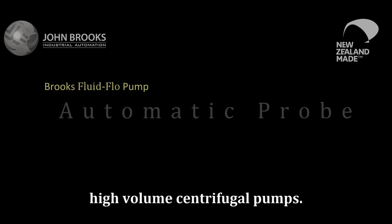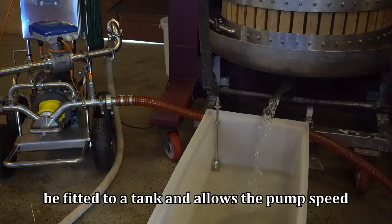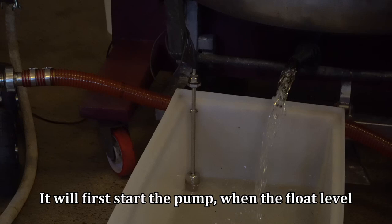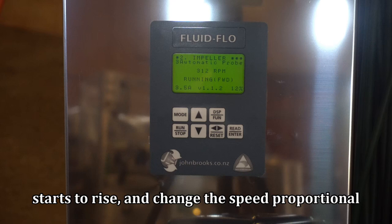In some tasks, pumping is only required when enough liquid is available. An automatic probe accessory allows it to be fitted to a tank and allows the pump speed to vary with the height of the float in the liquid. It will first start the pump when the float level starts to rise, change the speed proportional to the float's height, and can be configured to stop the pump when the float reaches its maximum height.